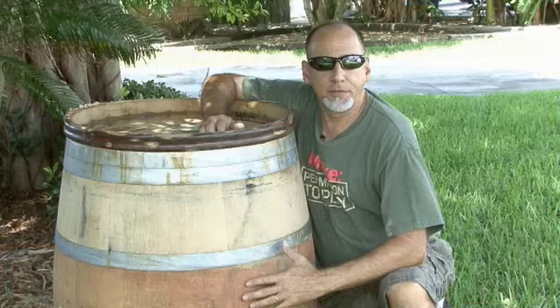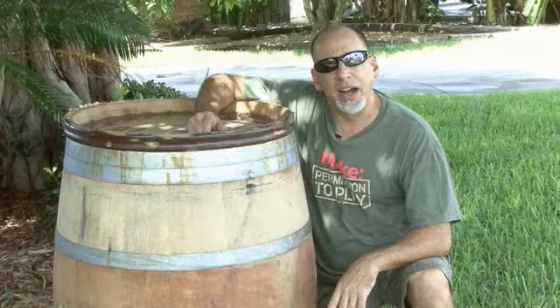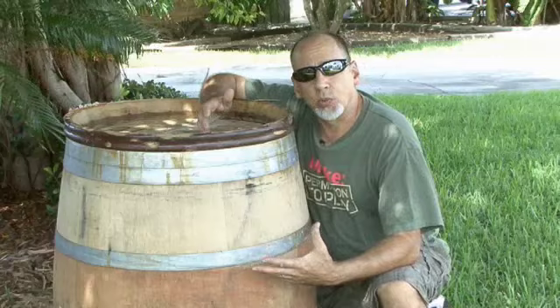The main ingredient for the Barrel Water Collector: a barrel. This is a wine barrel, but you could use a whiskey barrel or a pickle barrel. There are even some places that have plastic recycled barrels that can be used. As long as it holds a lot of water, it'll work for this project.